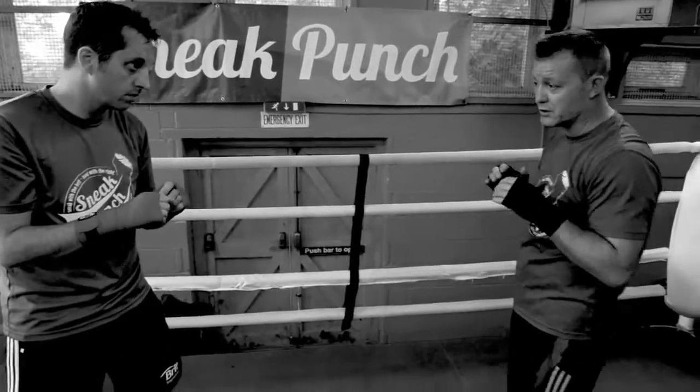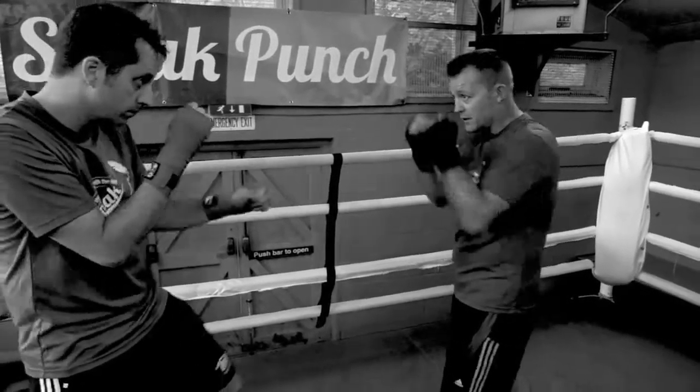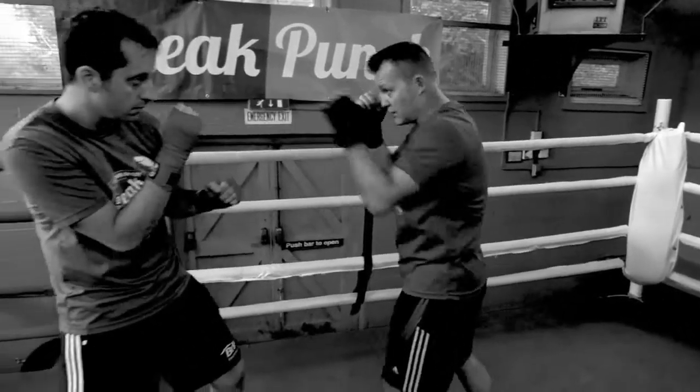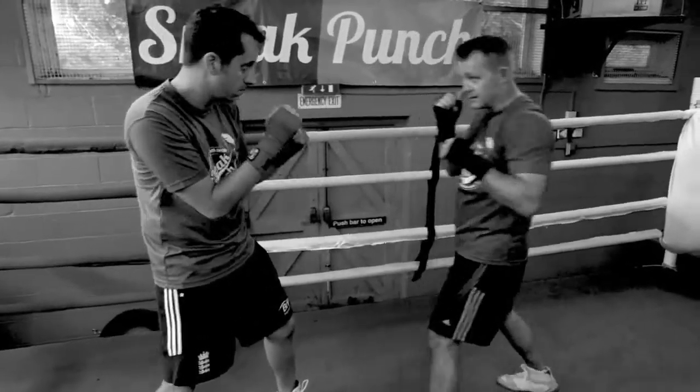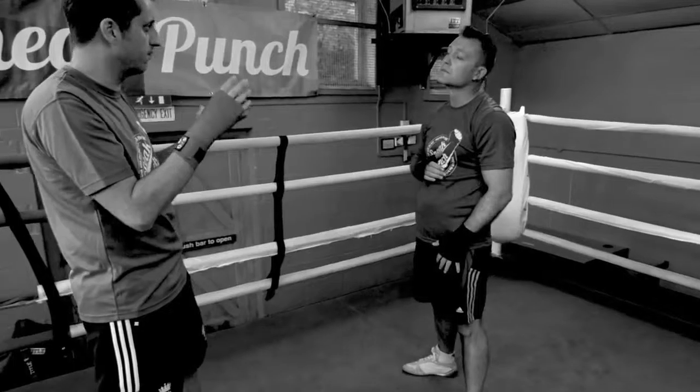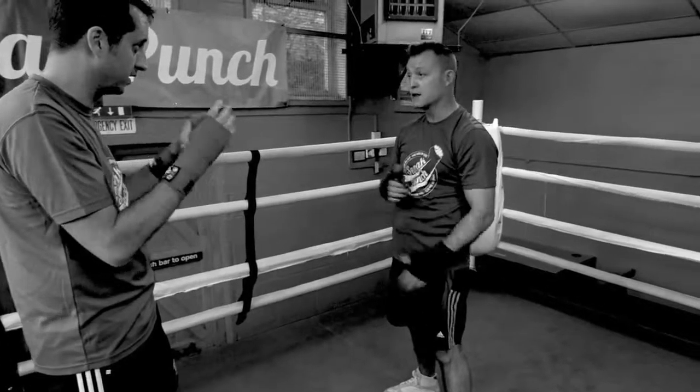These you want to learn. Another one you can learn is a jab, block and hit. So you can walk him down, hit, block, hit and back with the shot. So it's good — you primarily focus on defence, you want to get good defence.